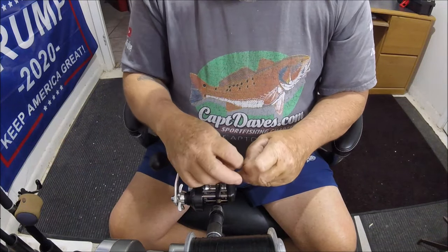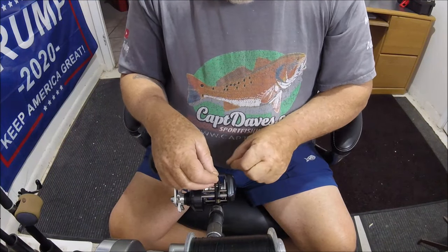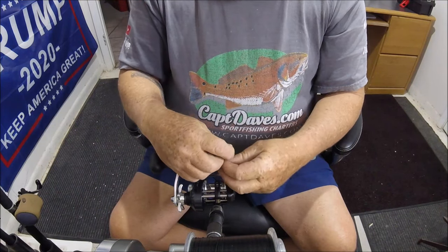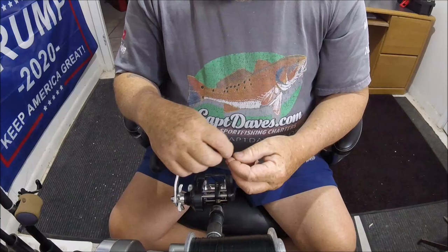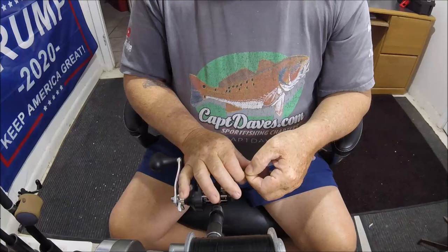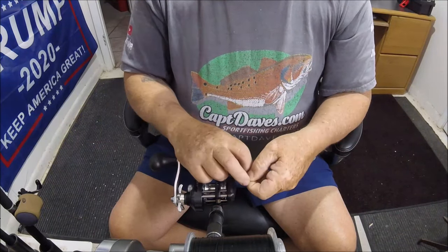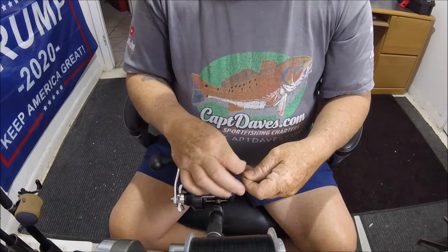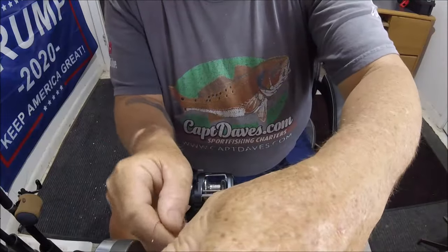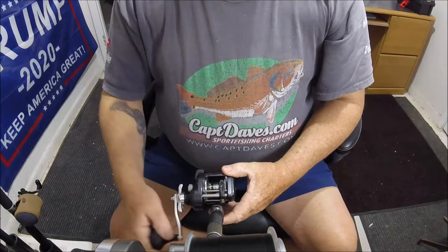In a rare moment here, I'm actually going to put some mono backing — not that you have to, and I rarely do it — but this is some actual black nylon line. It's not monofilament, it's black nylon. And that's how she goes; it gets all tangled up here on the spool on the reel.